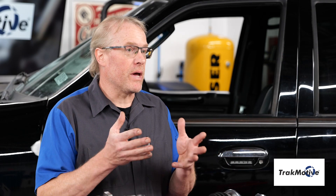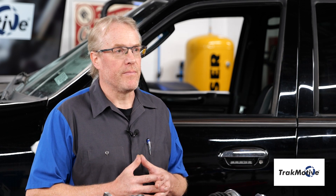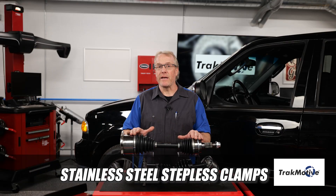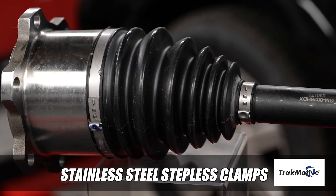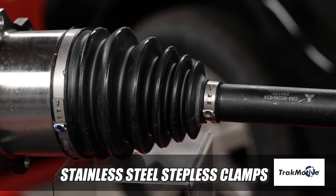Let's take a closer look and examine the key features unique to HD Extreme CV axles. Stainless steel stepless clamps provide improved clamping force on the TPE boot to create a tighter, more reliable seal in the most extreme temperatures.